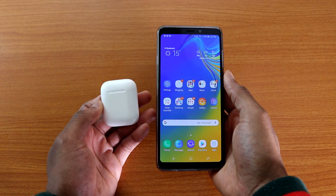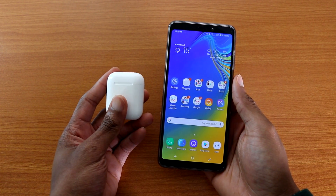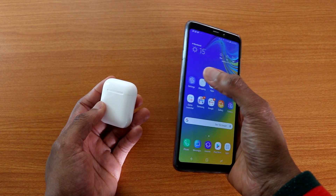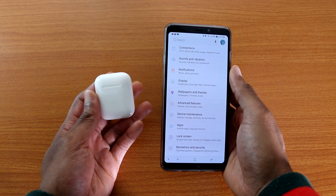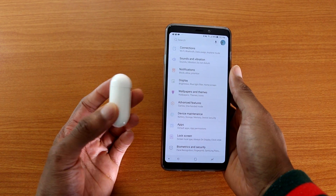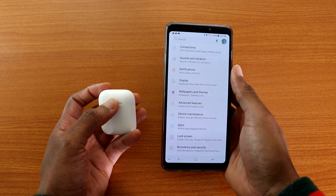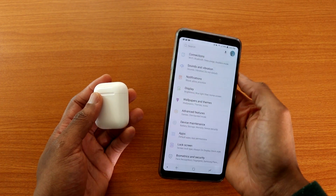So if you don't have an iOS device but still want the AirPods 2 for your Android device, let's find out. By the way, if you have not watched my unboxing video of the AirPods 2 or my water test, check them out because they are on my channel.